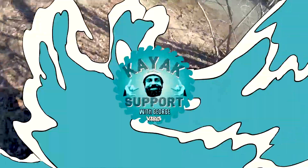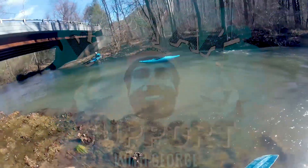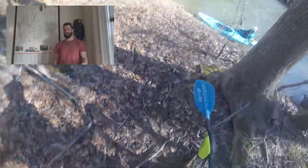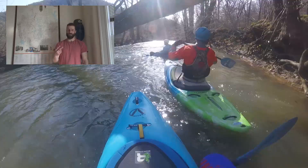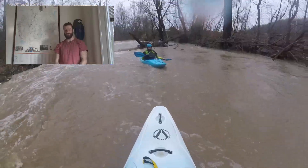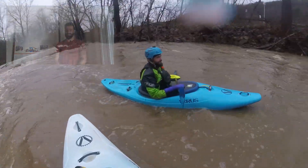Hi, how's it going y'all? This is George Fisk coming at you with Kayak Support, brought to you by Barris Kayaks. This week I got to go creeking for my very first time. I went to two local runs, Mason Creek and Back Creek, both of which are kind of class two plus, low class three creeks in the Roanoke area. I had a lot of fun, learned a lot, and I'm going to tell you a little bit about it.